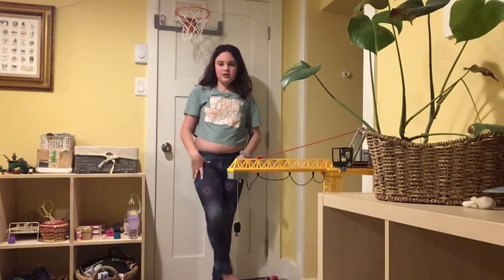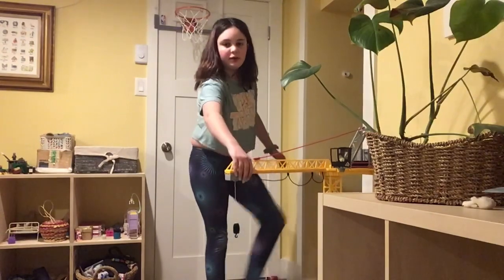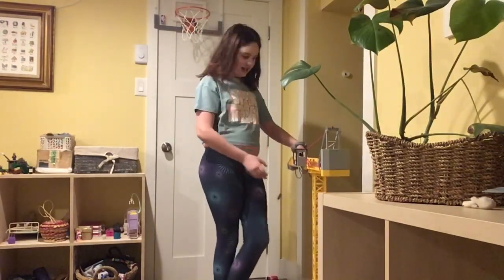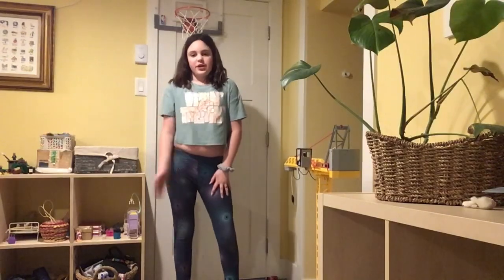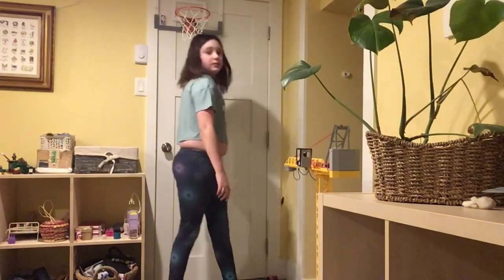Okay, here I am. My brother's crane is in the way — I'll just move that. What I would recommend before you try and do it in the middle of the floor is walking down some sort of wall or door, anything like that.